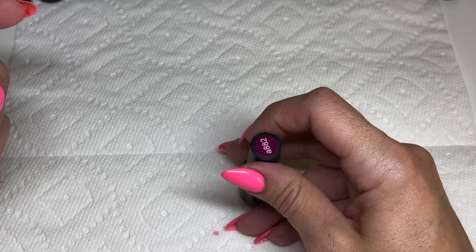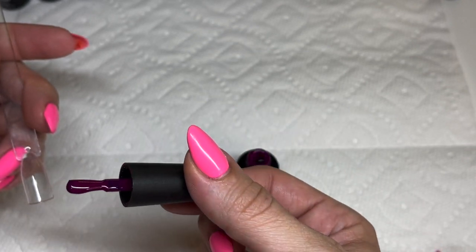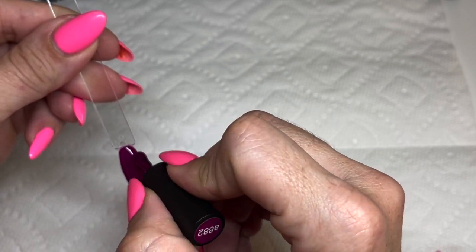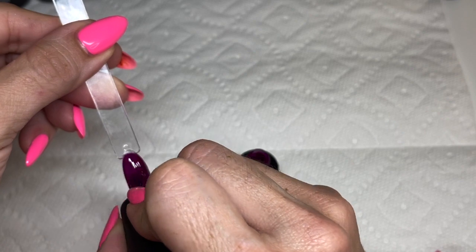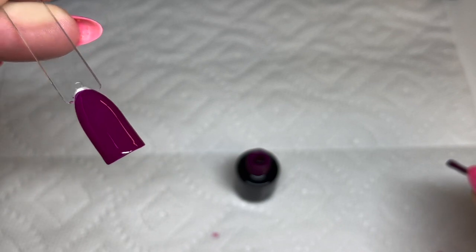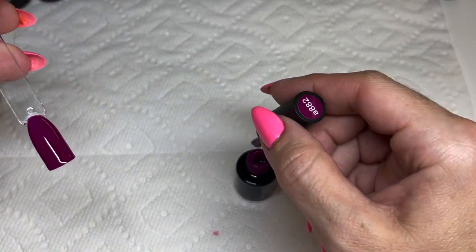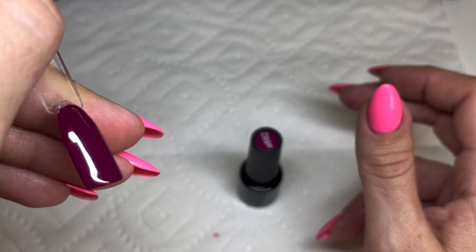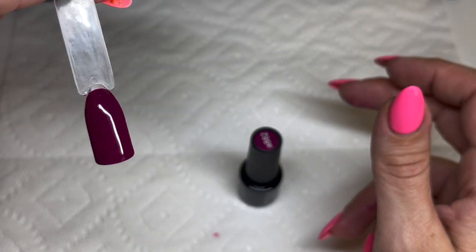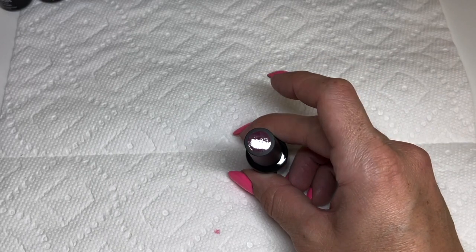882 is definitely a deep purple kind of color — and it is pretty. Looks like great coverage on the first coat. I think this one's been the most satisfying to apply. Wow, you could totally get away with one coat. Two coats is a beautiful, deep, rich color — super fall vibes for sure.